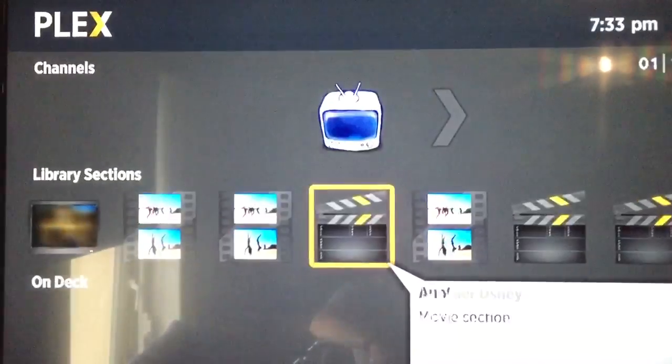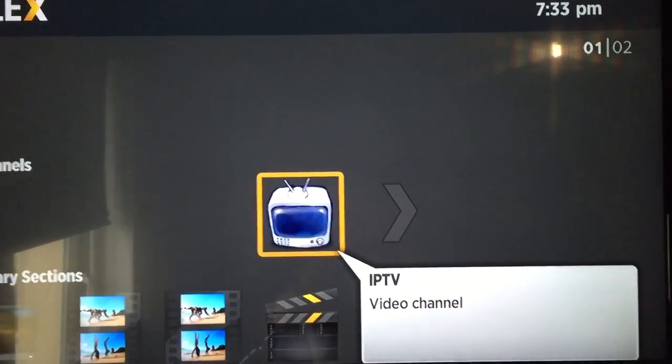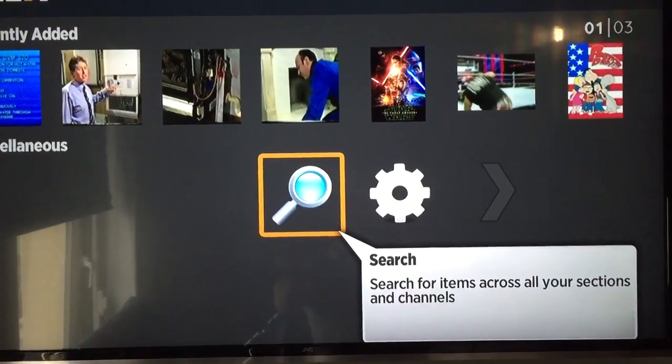Obviously nothing will be here on mine, but it'll be there on yours. So that will be the IPTV at the top. You scroll down, and at the very, very bottom, there'll be a bit of shared folders.